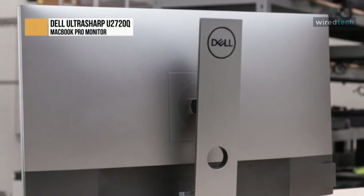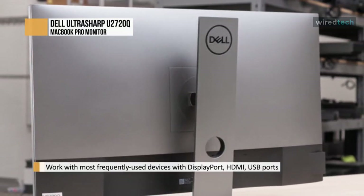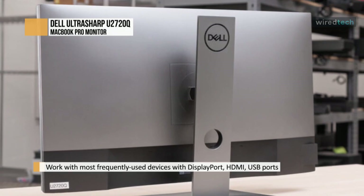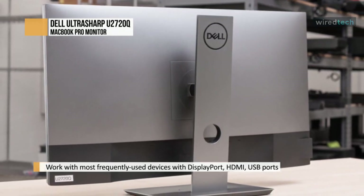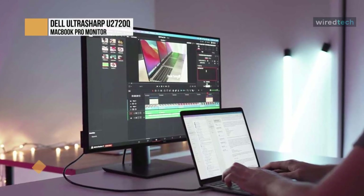If you want to do more gaming on the side, it has a good response time and low input lag. However, there's no VRR support of any kind. On the bright side, its ergonomics are excellent, and it uses USB-C input with support for DisplayPort alt mode.